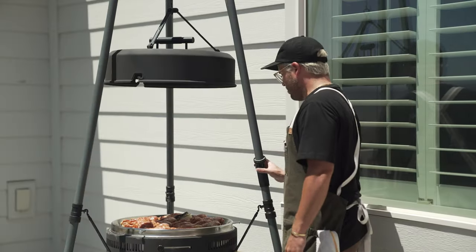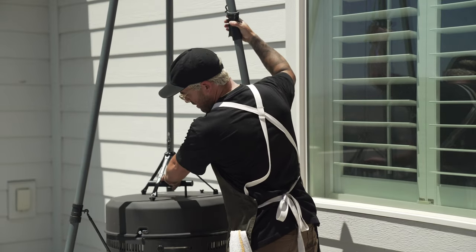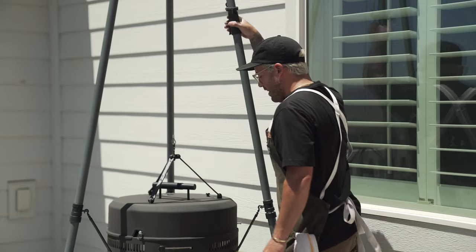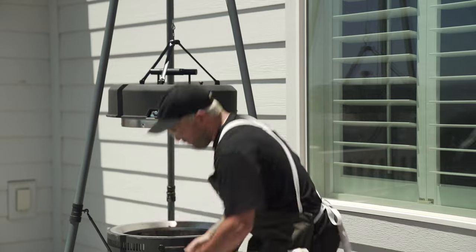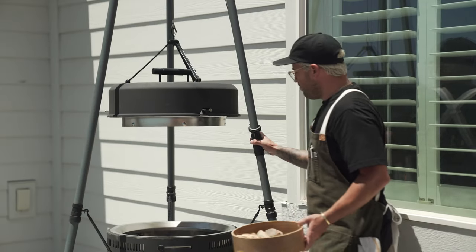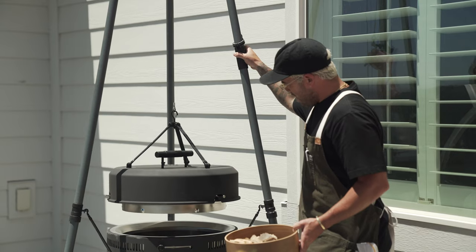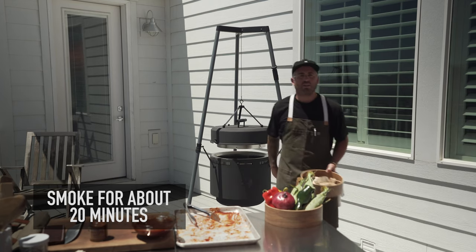We're going to lock it in, add some wood, and get it smoking. We're going to bring the lid down, lock it in, and raise it up. I have these beautiful little apple wood chips — I'm just going to add them to my charcoal that's already going. We're going to get a little bit of smoke, and I'm going to lower this to about right there. We're going to do this for 20 minutes.